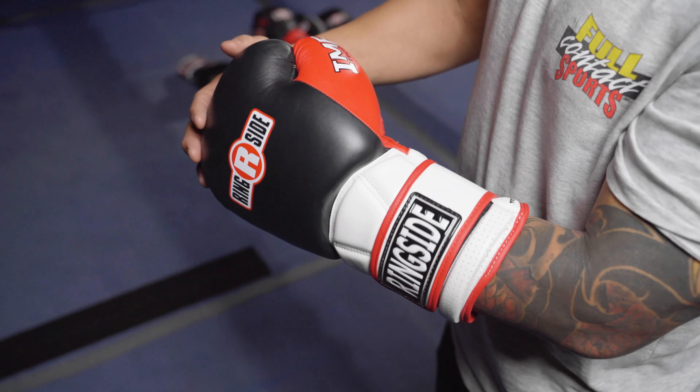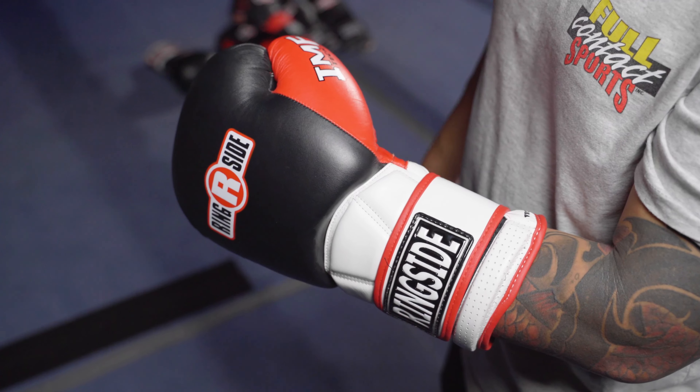There are many padding types available for your bag gloves. One type is injection molded foam, also known as IMF, where a liquid is poured into a mold. One advantage to IMF is the liquid can be poured more towards the knuckles of the glove, providing you more protection.